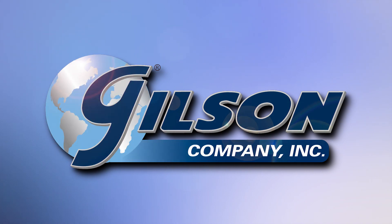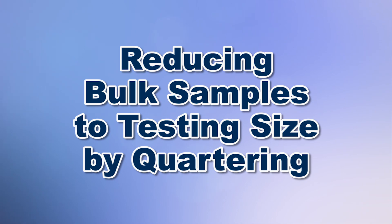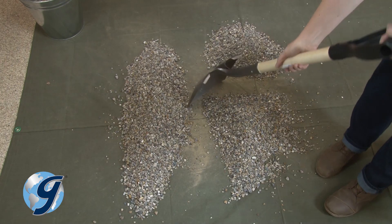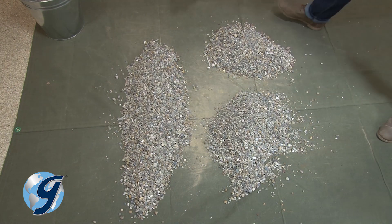Today we're going to demonstrate how to reduce a bulk sample of aggregate into approximate equal portions using the quartering method, which is performed to create a convenient size sample for testing in a manner that represents the bulk specimen. The quartering method is generally used in situations where an adequate mechanical splitter is unavailable.